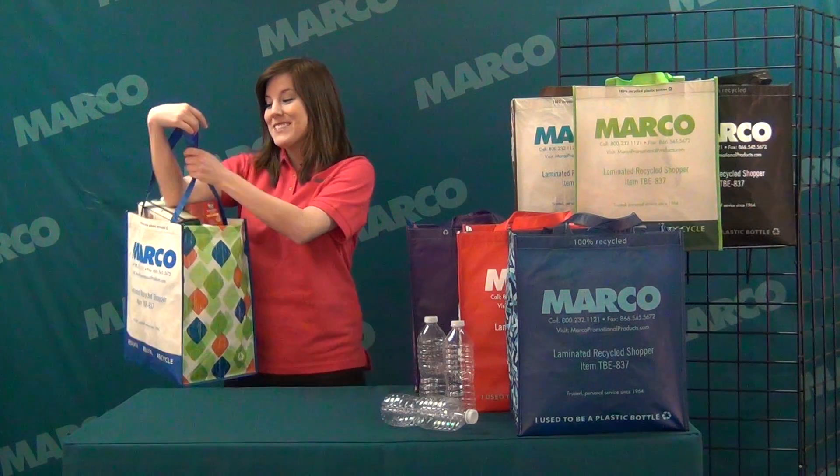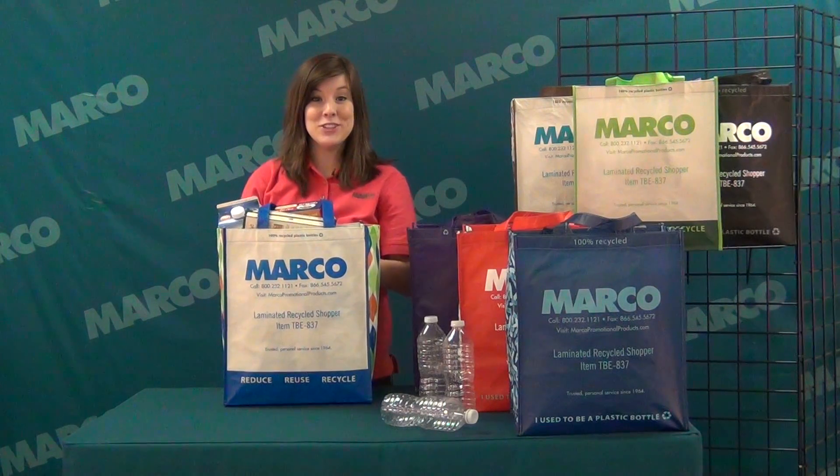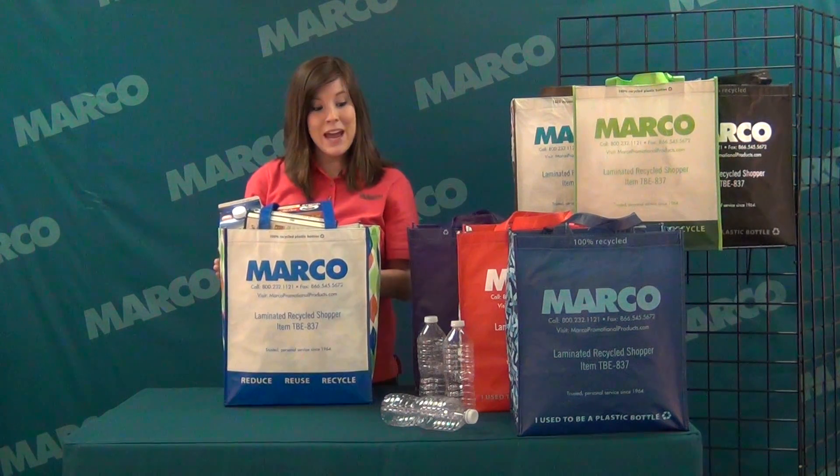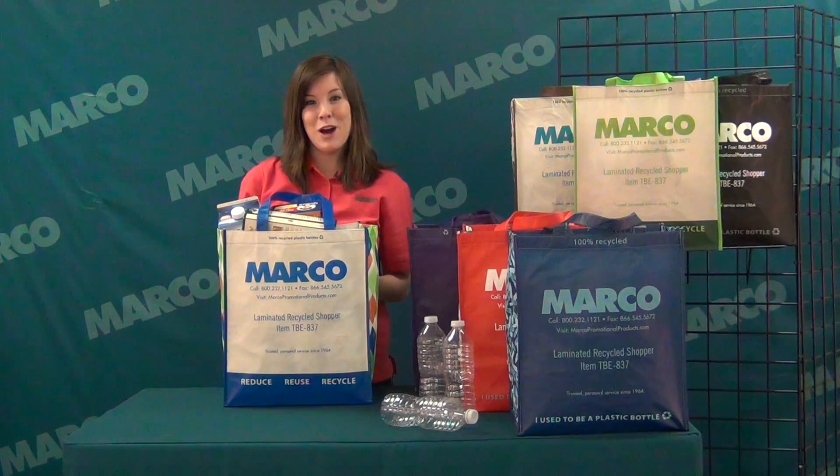Hi, I'm Callie, and this is Marco's Laminated Recycled Shopper. This is a very eco-friendly product because each bag is made from three recycled water bottles.